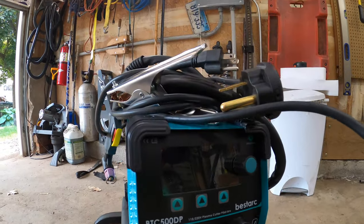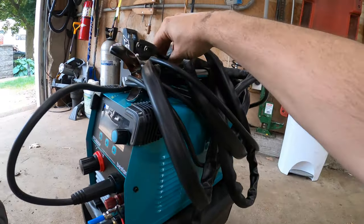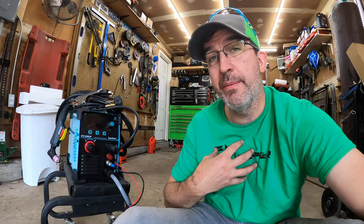Thank you for watching. I want to send a big shout-out to ArcBest for sending me the machine to test so I can show you guys what it's capable of. With that being said, we'll catch you on the next one.